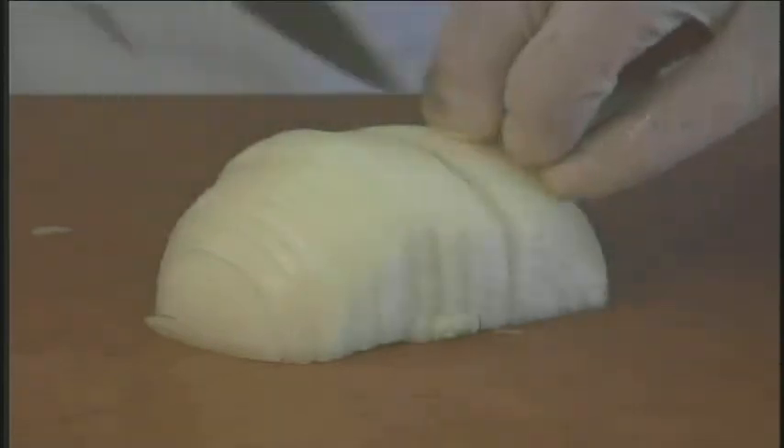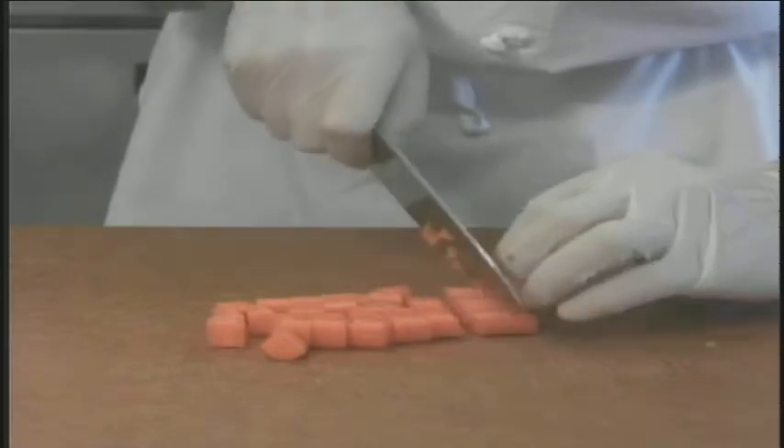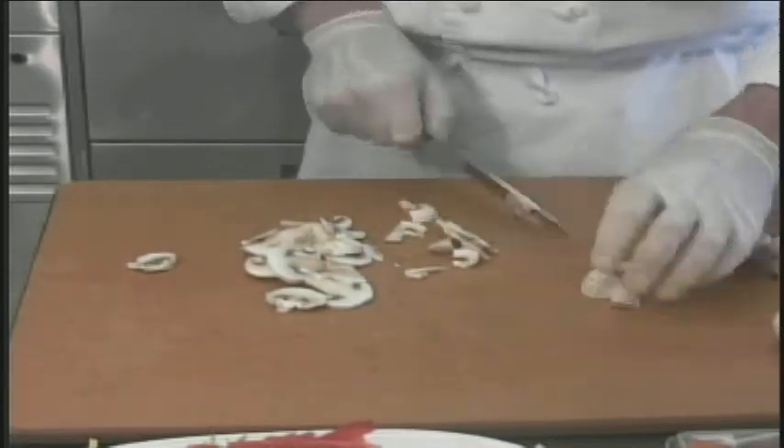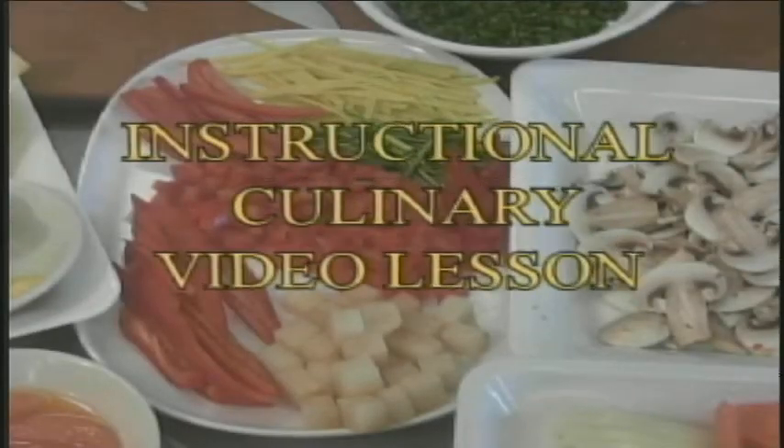Want to learn how to use a knife? Want to learn the proper way to hold a knife and do things the way the chefs do it? On today's culinary video lesson, you will learn how to set up your station, how to sharpen your knife, how to hold a knife, and different cutting techniques. How Do I presents the instructional culinary video lesson.